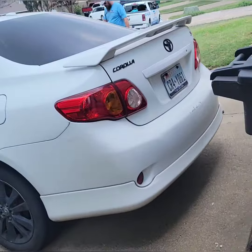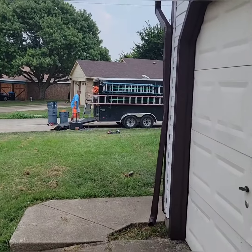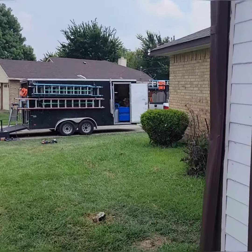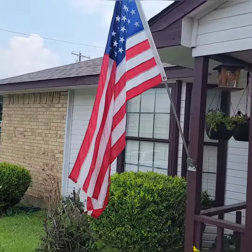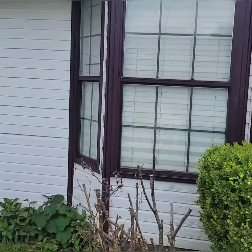And in the front there's a bay window. Over here we're going to change these single hungs to a casement picture window casement.